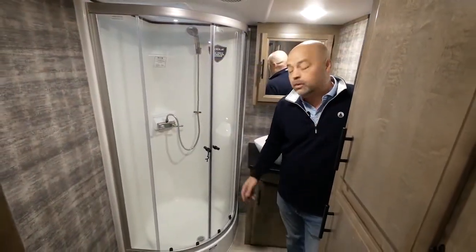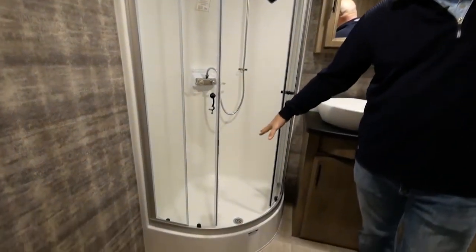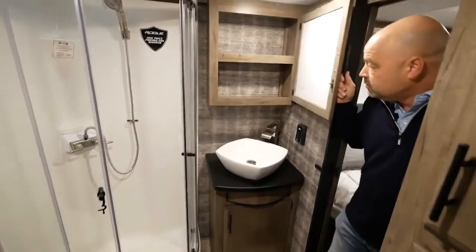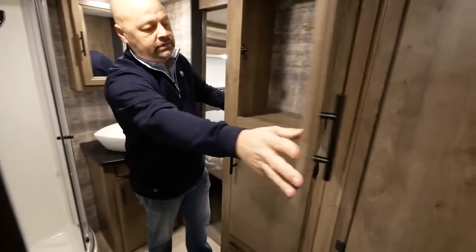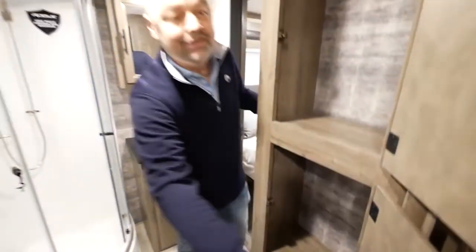Here we are in the master bath of the 351. I want to point out the one-piece fiberglass shower, the massive sink with the waterfall faucet, a huge medicine cabinet, a wardrobe, and a linen closet. Anything and everything you could possibly want — there's plenty of space in here to do everything you need to do.